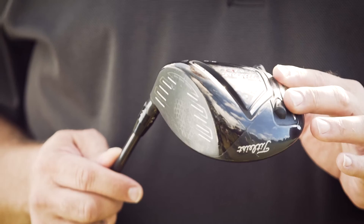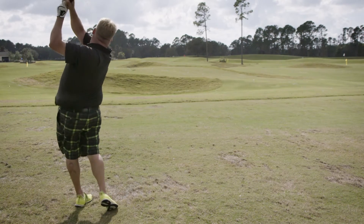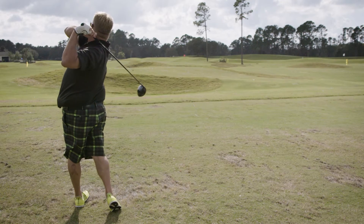The biggest thing Titleist did with this driver is reduce the spin coming off the face. This is the lowest spinning Titleist driver I've ever hit, and I think it's the longest Titleist I've hit as well. I have a fairly high swing speed, and if I get too much spin off a driver the ball goes straight up in the air and just falls out of the sky.